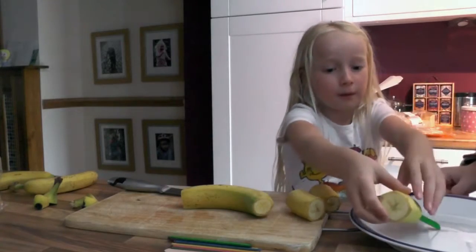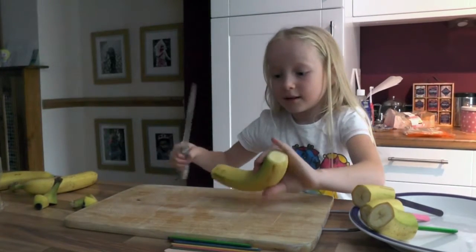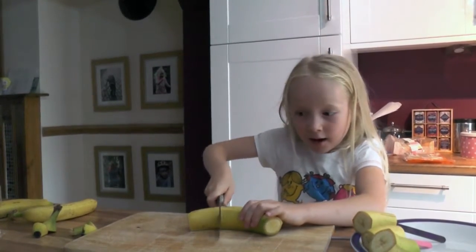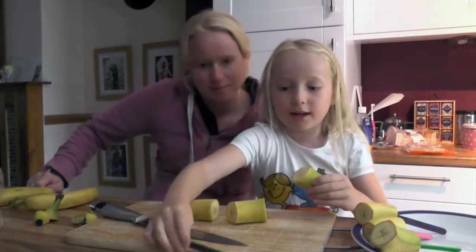So yeah, we can have some music on now. Mum, we're not done. I know. Watch your fingers rather than the camera. I've done three more and now I've put some lolly sticks in.